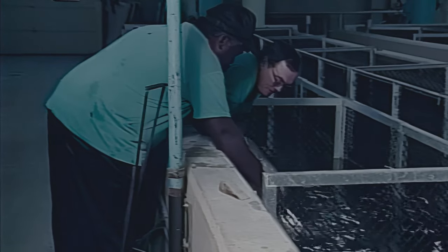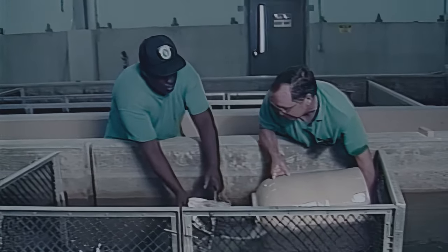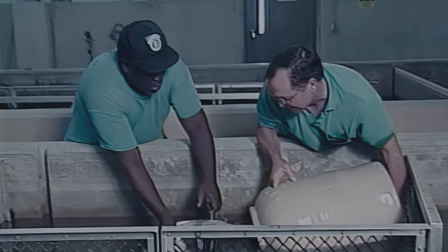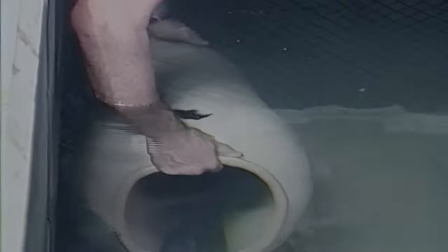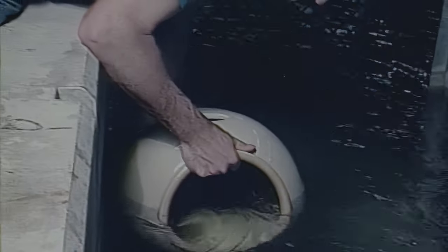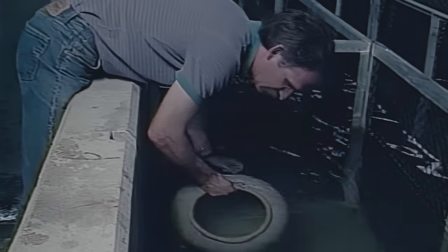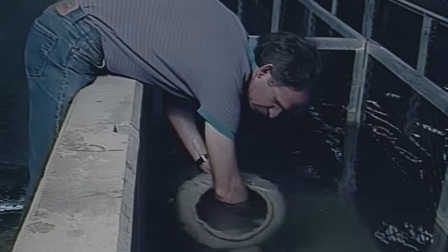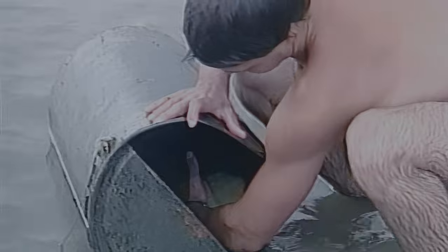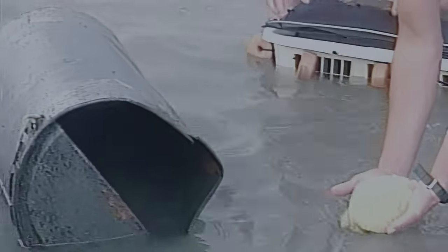Proper timing and management are important. Check spawning containers every other day for eggs when the water temperature stabilizes at 70 degrees, and check daily when the spawning season is at its peak. Gently raise the open end of the container and look in the opening to remove eggs. Be careful because male catfish aggressively guard their eggs and can bite severely. Eggs collected at the proper time are yellowish in color and stick together to form a single mass. Transport the egg mass whole if possible, or use a plastic spatula to gently scrape the eggs from the container. Catfish eggs are sensitive to physical, chemical, and thermal shock, so move them as quickly and gently as possible.